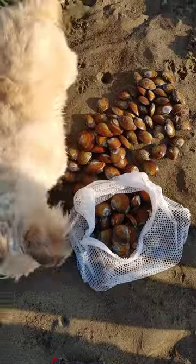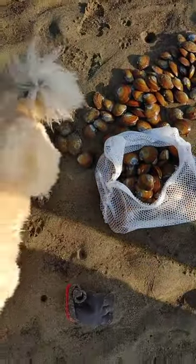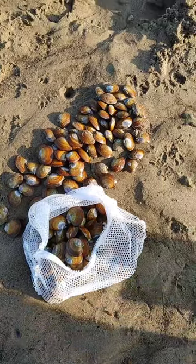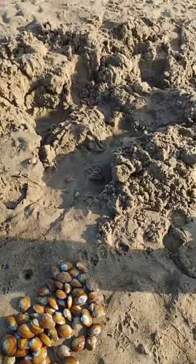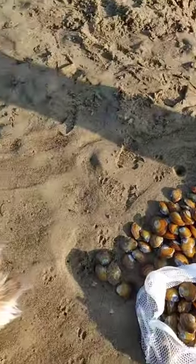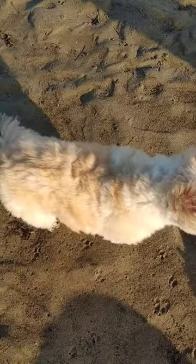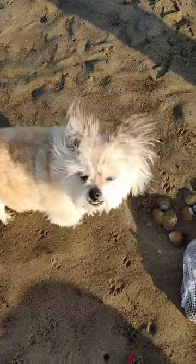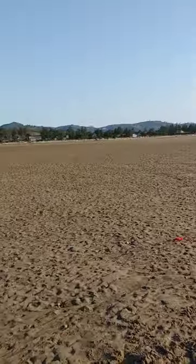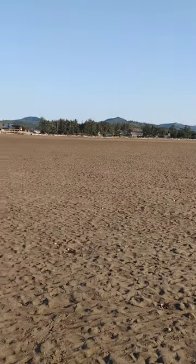Oh boy, treasure! What we got? Looks like varnished purple clams to me. Lucky fishing dog. Yeah, and this is where we go for purple clams.